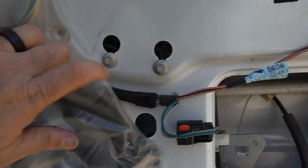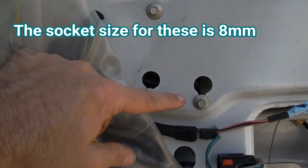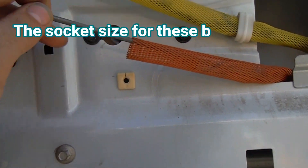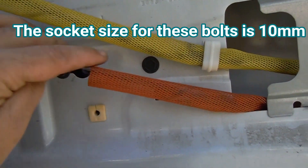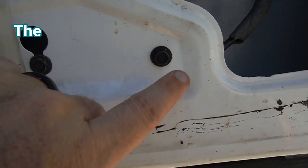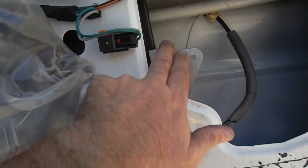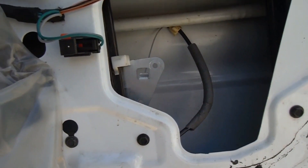Now there are these three bolts right here — these are 8 millimeter. We just need to remove this one and loosen these two. You can see that they slide up and come out of these holes — that's what holds the motor in place. And then up here you've got two bolts: this one we can loosen and this one we just need to take out. Down below, same thing — we'll remove this one and loosen this one. That will allow us to slide this regulator up and out through here, and that should allow us to pull everything including the motor out through this access hole right here.